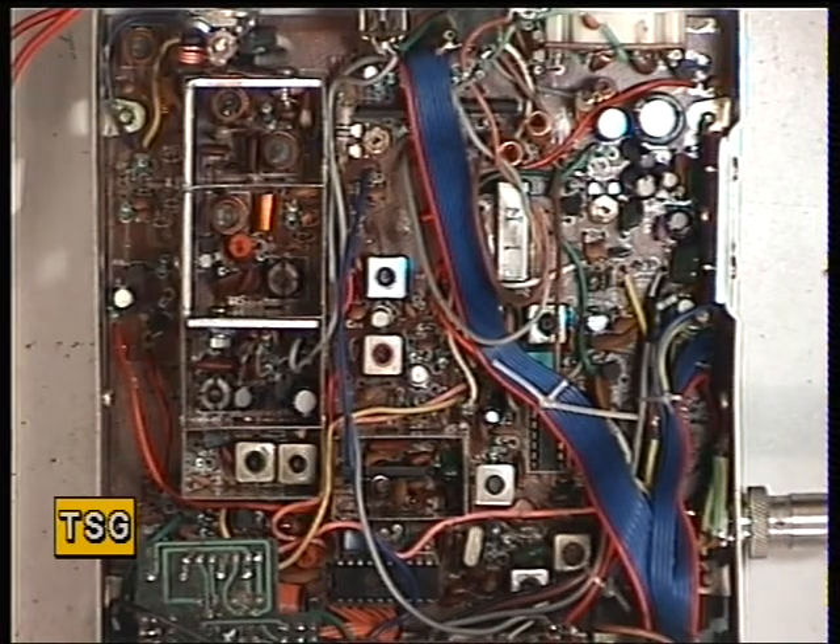Well, here we have quite an unusual set. I've never seen one of these before. This is an Interceptor TC300, made in Korea for Parkinson's Automotive.